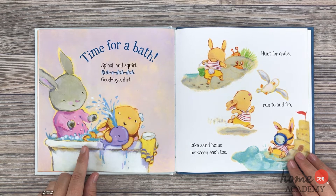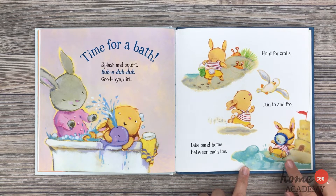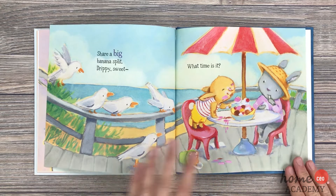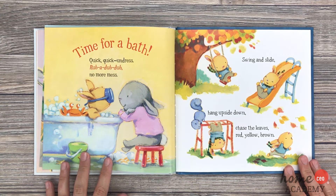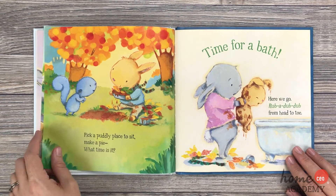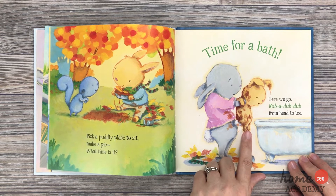Splash and squirt, rub-a-dub-dub, goodbye dirt. Hunt for crabs, run to and fro, take sand home between each toe, share a big banana split, drippy sweet — what time is it? Time for a bath! Quick, quick, undress, rub-a-dub-dub, no more mess. Swing and slide, hang upside down, chase the leaves red, yellow, brown. Pick a puddley place to sit, make a pie — what time is it? Time for a bath!